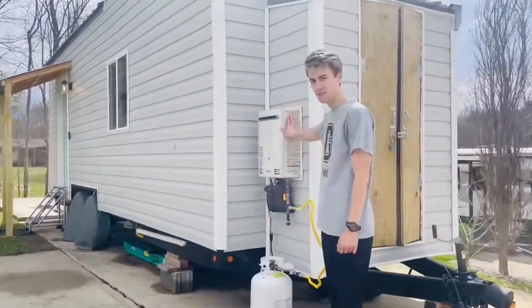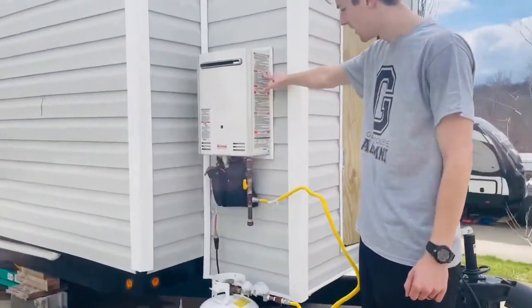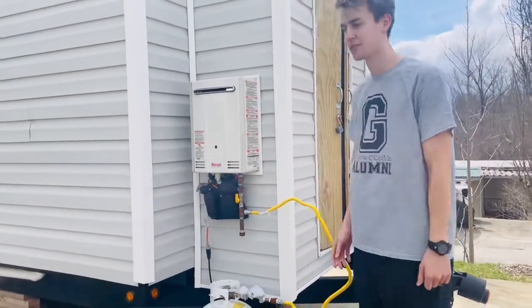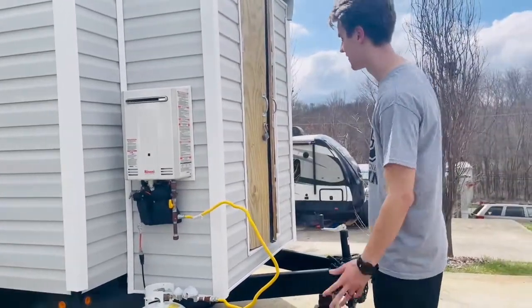Here is our on-demand propane water heater. This propane tank lasts us about two months per refill. It heats the water super hot for a shower and dishes and everything like that.